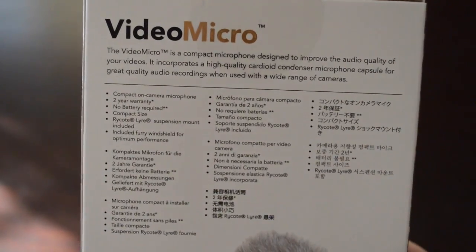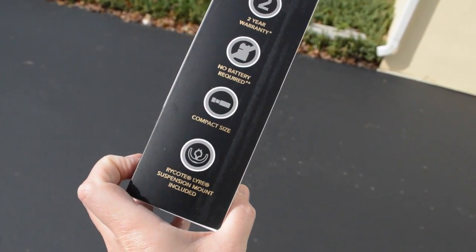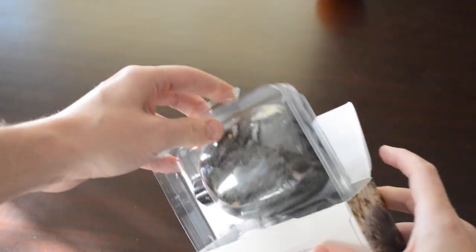The mic retails for $60 and is the cheapest of Rode's line of professional microphones. Getting into the unboxing, you can see a quick slice up top reveals a furry mass encased in plastic — this, of course, is the dead cat.